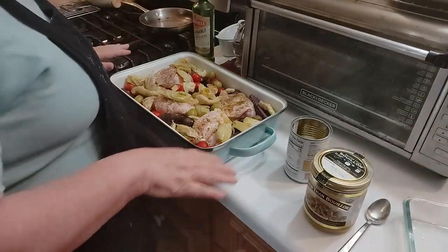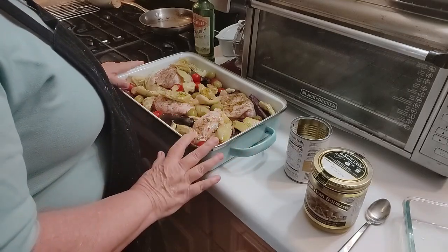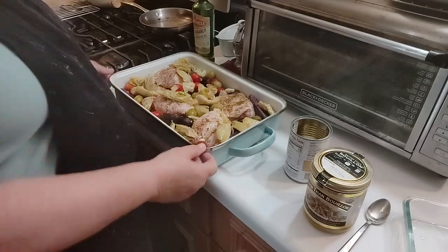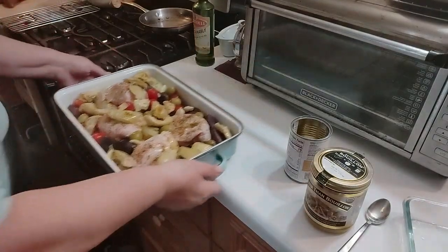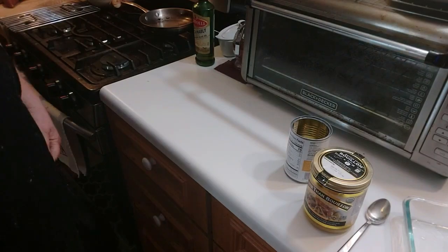So remember: the cabbage is on the bottom, then the chicken thighs on top, and then all the vegetables — purple potatoes, tomatoes, olives, artichokes, garlic. We're going to put it in the oven and let it cook for probably about an hour or so at 350 degrees in the middle of the oven. When it's done, I'll pull it out and sprinkle Parmigiano-Reggiano cheese over it, and I'll check what kind of moisture I have in the bottom of the pan to decide whether to use the bouillon. You just never know until it comes out.